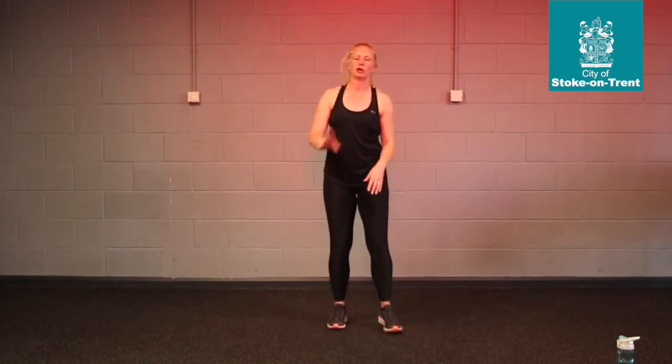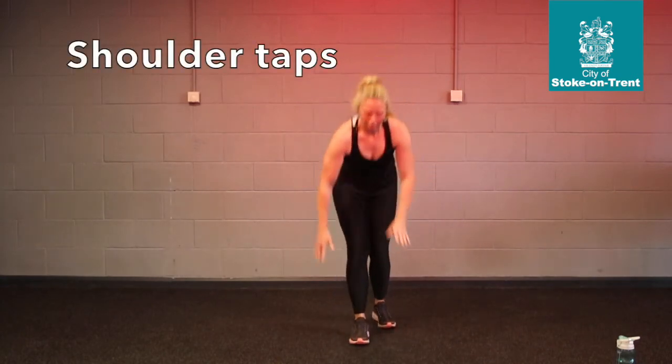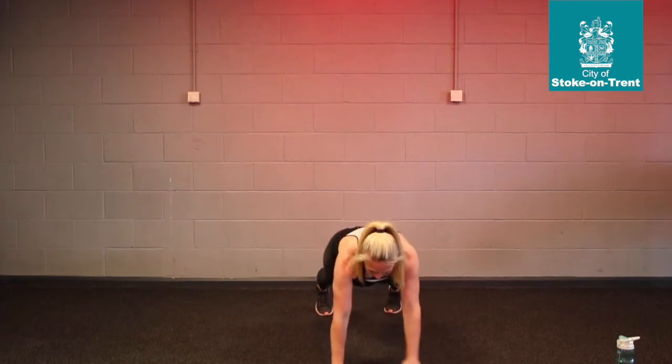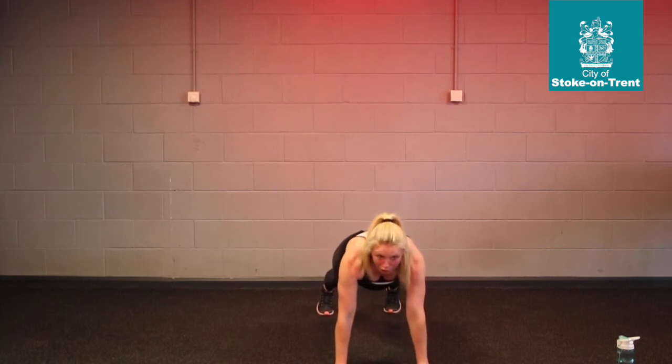Exercise number 2: we have shoulder taps. So we're going to be on the floor again. Just in this position — I'll show you from the front this time. You can widen your base at the back, and you're going to tap here, tap there, tap here, tap there. And you're going to do that for 12 each side if you can.